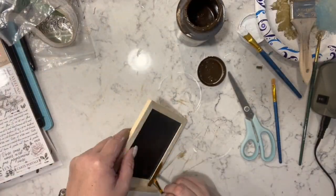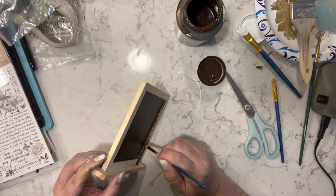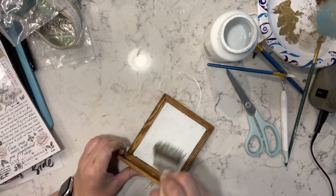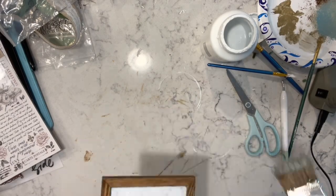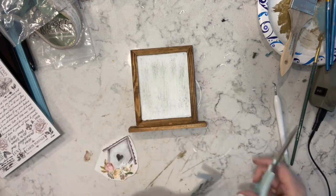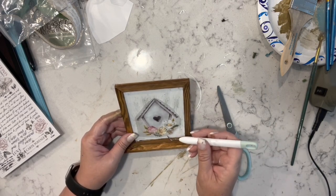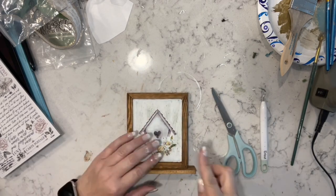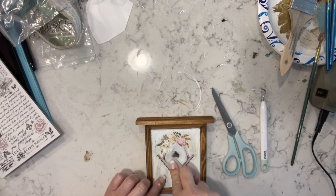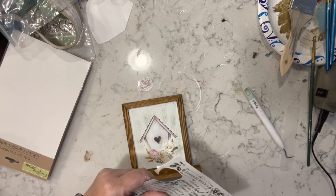For this next one I have this chalkboard decor piece from Dollar Tree. I went around with my Waverly chalk paint and did the frame, then I did the white chalk paste and painted the chalkboard. Then I have these rub-on transfers — this one is a birdhouse and then some little birds, nests, and a bunch of cute ones — I got them from Amazon, they'll be in my storefront.